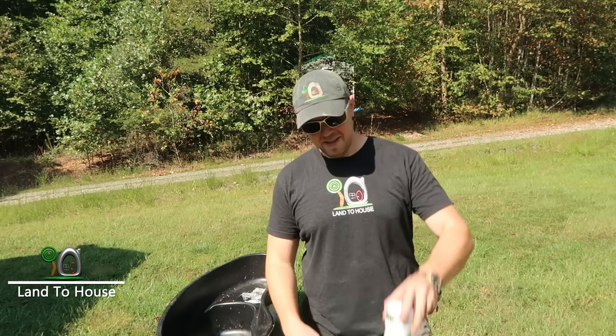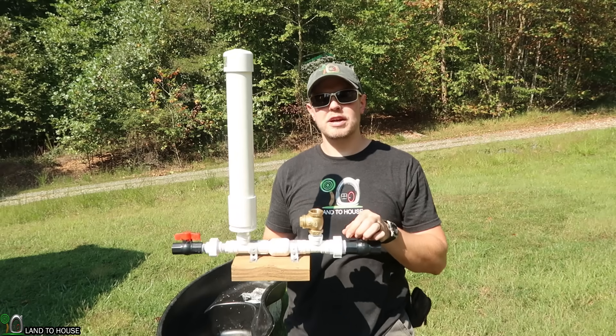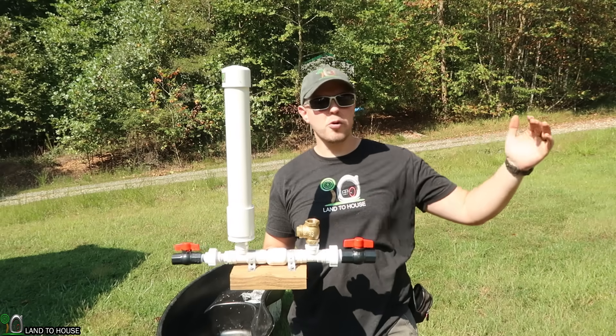Hello, I'm Seth with Land House and this is a ram pump. It's a water pump that requires no fuel or electricity to operate, only flowing, falling water.